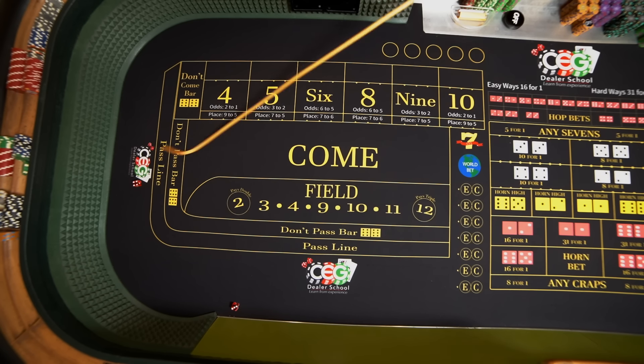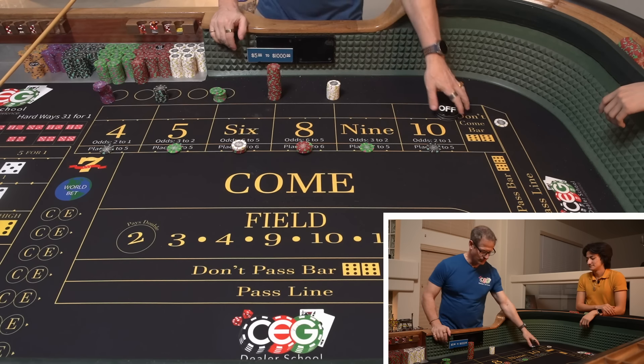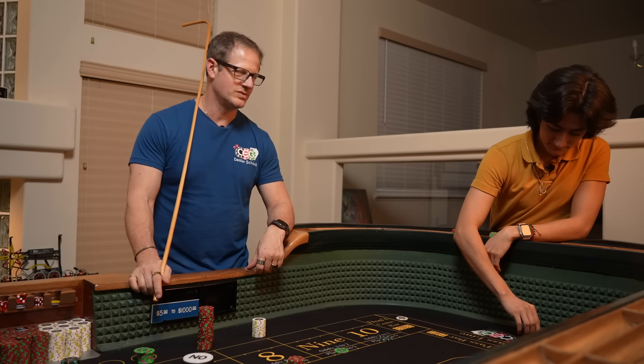Seven winner. There are people showing nerves in different ways. Yo, 11 again! We had a horn bet in this system. A 6 — it's 4-2. We're out on the 6, everybody. 86 to paradise! 86 to paradise — holy smokes. Guess who's paying for dinner tonight?